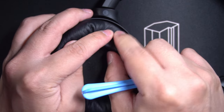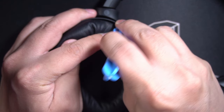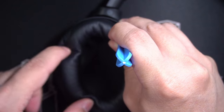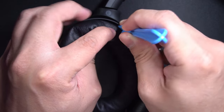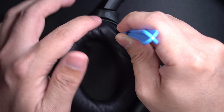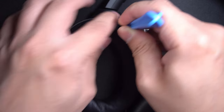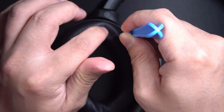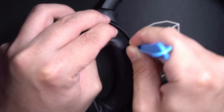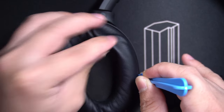Next, I need you to start from the top edge and push the tool in. Use the tool to feel for the bracket — the plastic piece that secures the cushions to the earcups. When the tool catches on to the bracket, I need you to pry. Do you hear that click? That is the cushions being freed from the earcup. So work your way down and pry slowly along the way until you hear click after click.